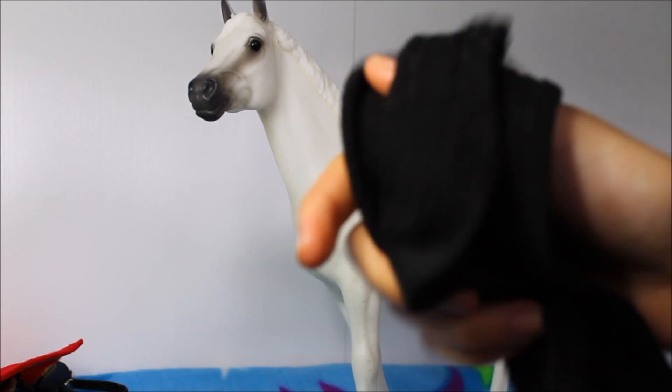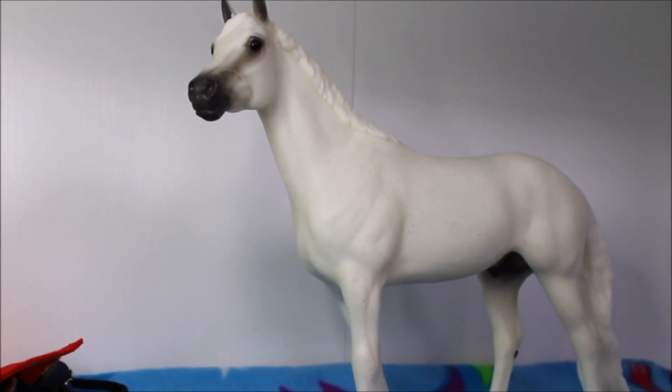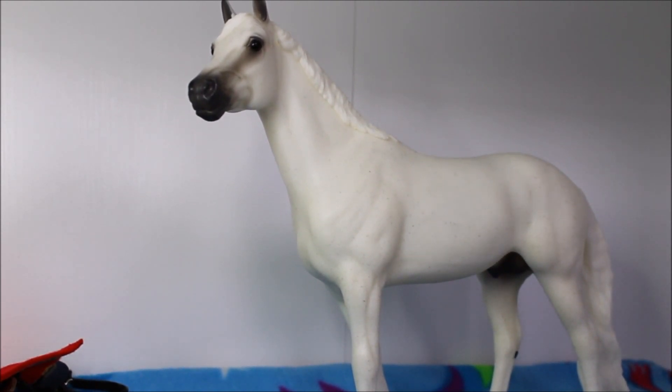I'm using a sock as my blindfold and I'm just gonna put this on real quick and then we can get started. Okay, I have my blindfold on — now we begin. I'm actually really nervous because I just don't want to mess up.